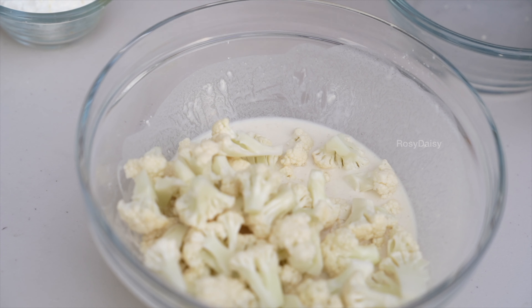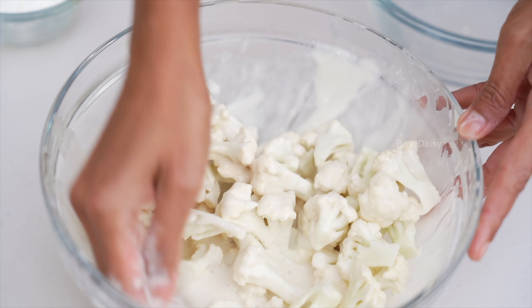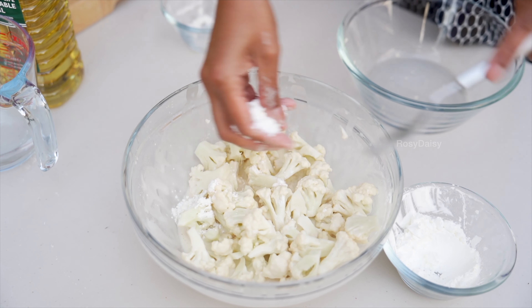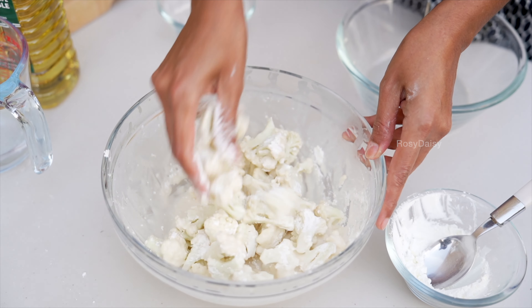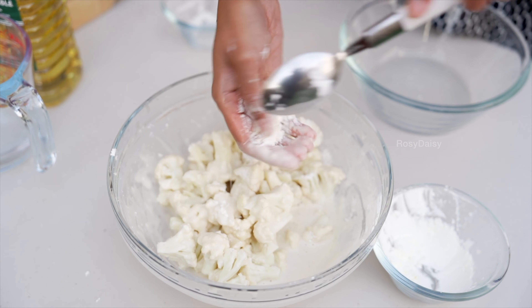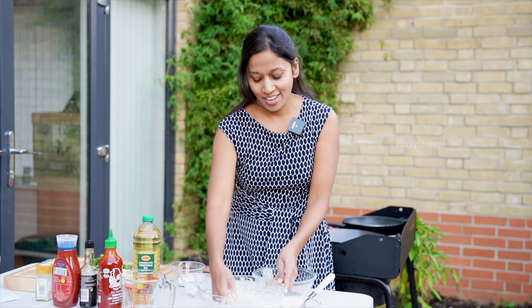Pop these florets in and give it a nice mix, making sure every floret is coated in the batter mix. Now I'm going to sprinkle in some corn flour so it thickens up a bit. Look at that — it's coating up really nicely. Believe me, this snack would taste fantastic and you can't stop eating or enjoying it.